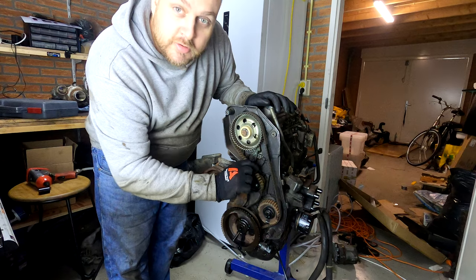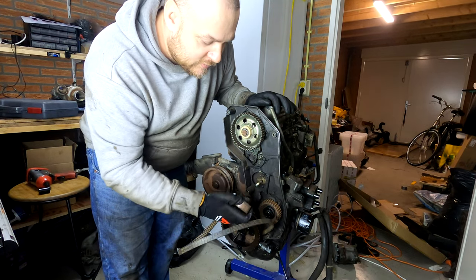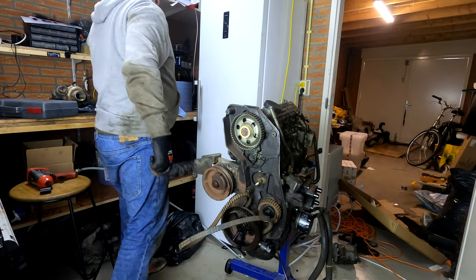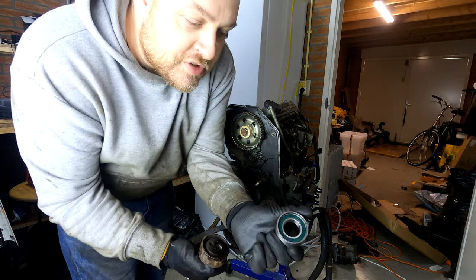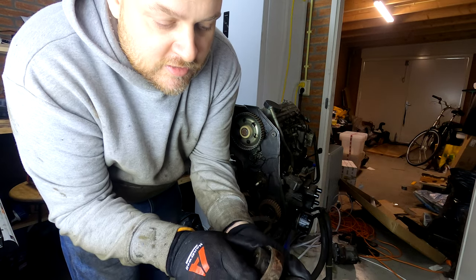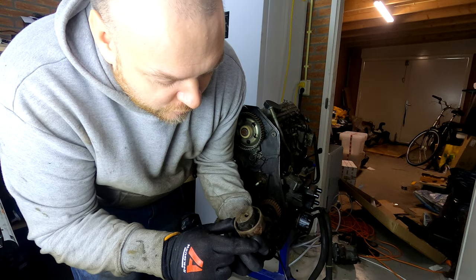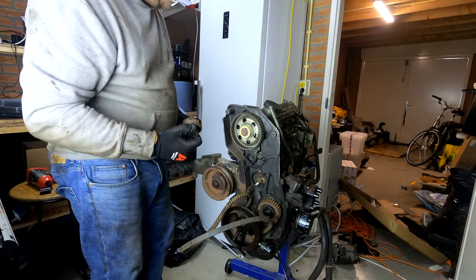As soon as I loosen that bolt the belt becomes absolutely free. Here's a quick comparison — this is the new tensioner going back in versus the old one. The center piece stays and only the outer piece gets replaced. This one is actually in really good condition with no cracks and doesn't seem worn, but it's as old as the vehicle so we'll replace it.